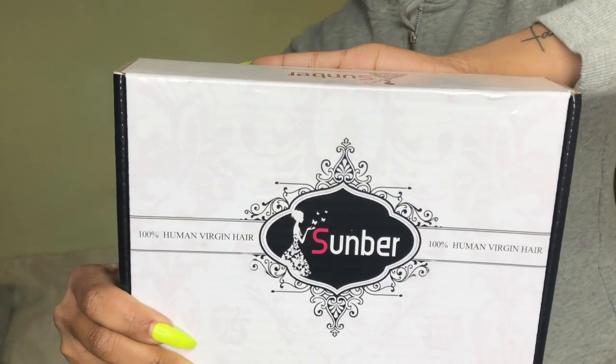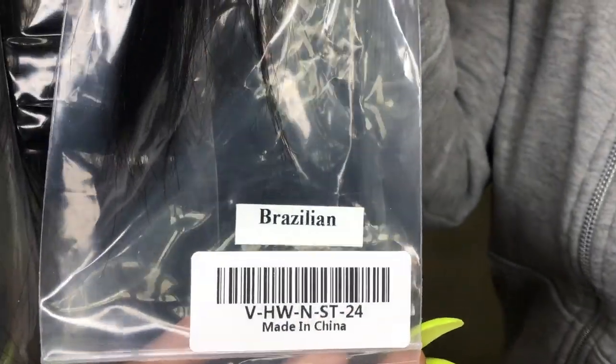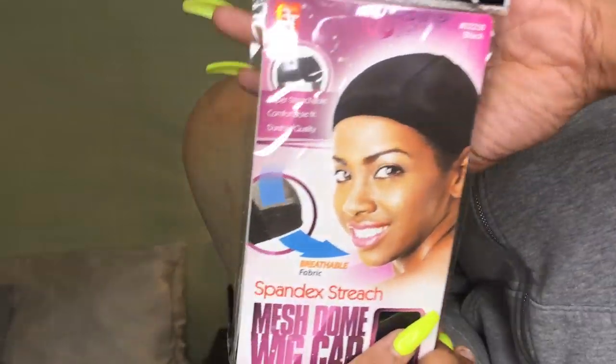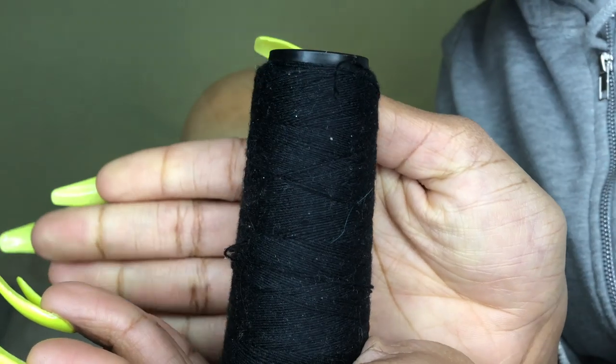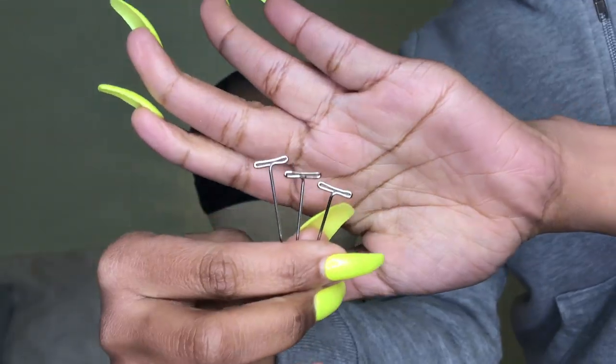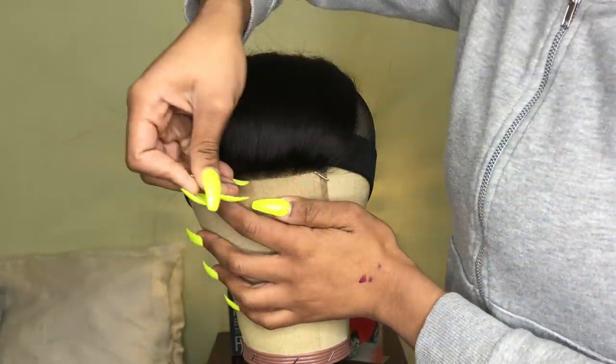Hey guys, welcome back to my channel. Today I'll be making a closure wig. The hair I'm using is from Sunbur Hair — they sent me three bundles and a closure of their Brazilian straight: a 22, 24, and 26 inch, plus a 20 inch closure. To start off you'll need a dome mesh cap, needles, thread, scissors, and a mannequin head, and some T-pins to secure the closure.